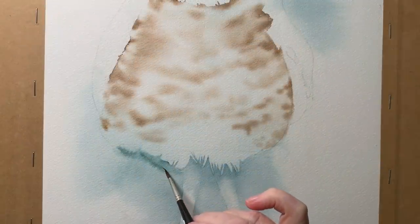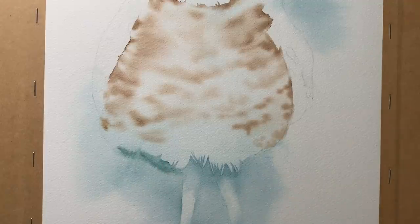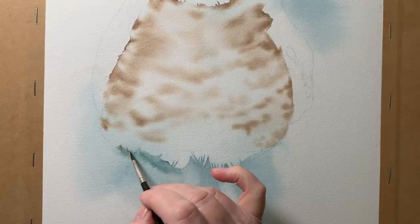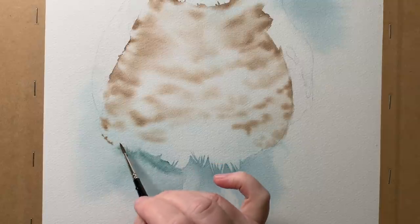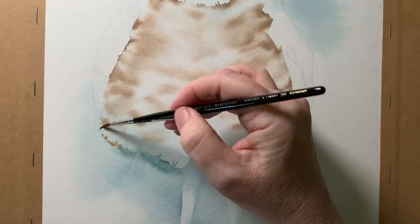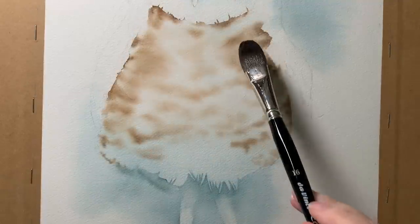Down the bottom is the area where I wanted the paint to drift off into the background and give me a soft or lost edge. When I wet the paper before painting I wet not only the owl but the background as well, so here the Van Dyke brown is drifting off into the background, giving me that soft paint edge.